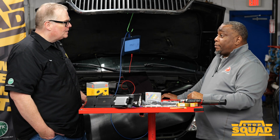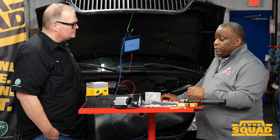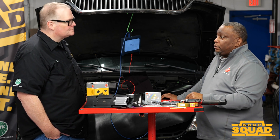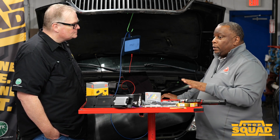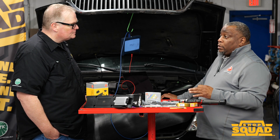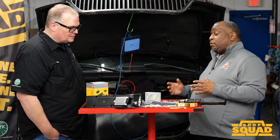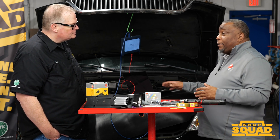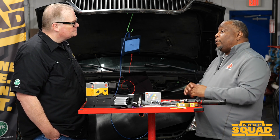How does a technician know when and how to index the plug for a certain application, or even the torque specs? Follow the torque specs. Not all manufacturers are saying the same thing, but follow the torque specifications and you'll always be in the safe zone. Don't be dependent on looking for the term 'indexing' — be more aware of what the torque spec is and whether you're following it, because most manufacturers are transitioning to having the spark plug torqued down correctly to be within that 90-degree window.